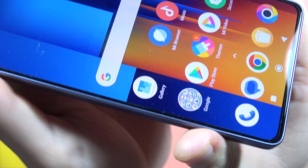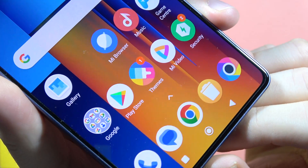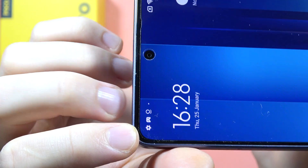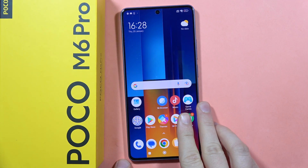So yeah, this smartphone actually comes with a factory-installed foil — you can find it right here on your display. It covers the display all around, so that's how it looks. Please subscribe to my channel and see you in the next one.